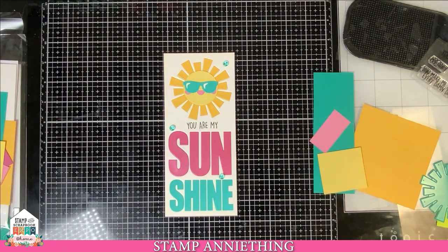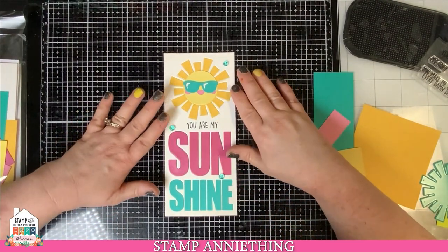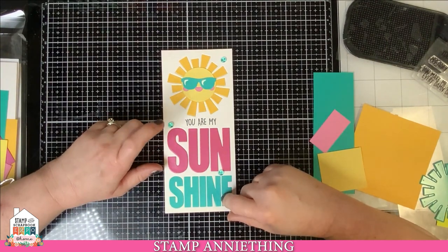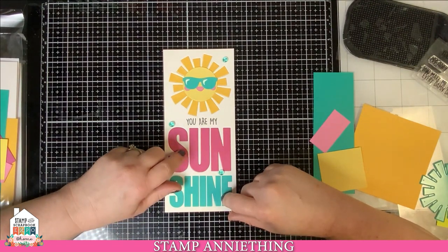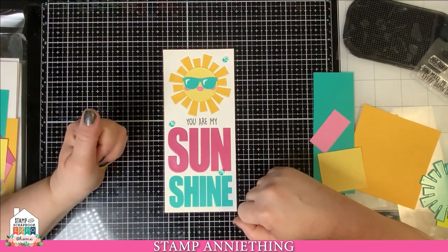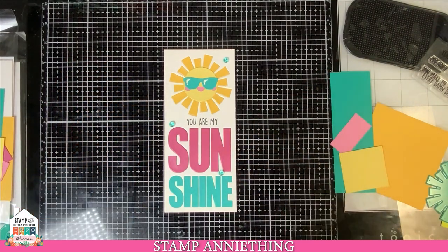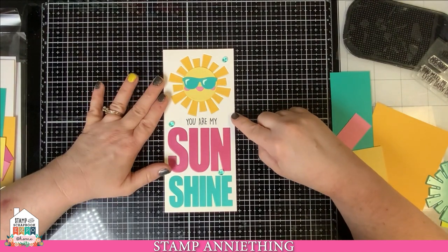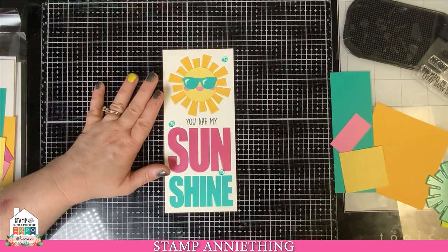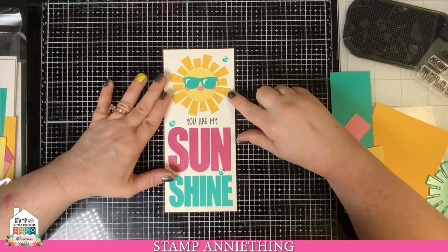Hello everyone, it's Annie here with Stamp Anything. Today we are doing our 'You Are My Sunshine' dye inlay card kit that we have designed here for the expo. Our company is normally a coloring company, but I've had so many requests for card kits, so we went ahead and designed this one. We did it as an inlay because as much as I love texture, I also think inlays are very cool.